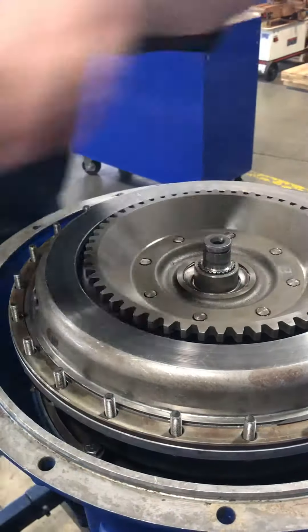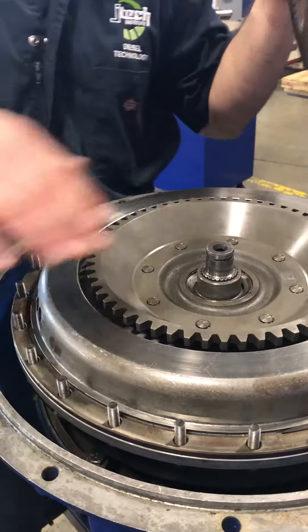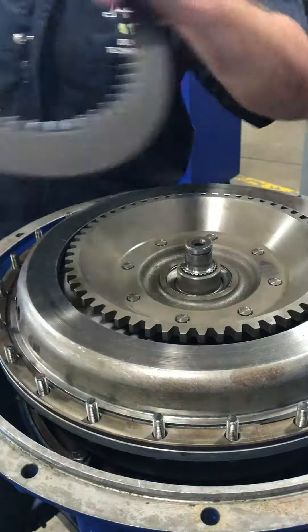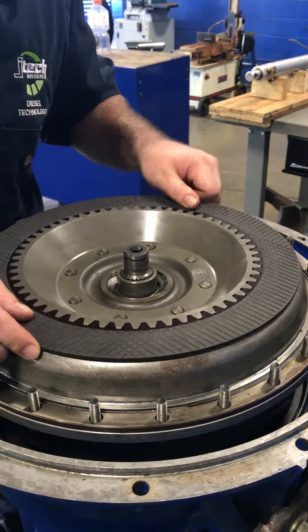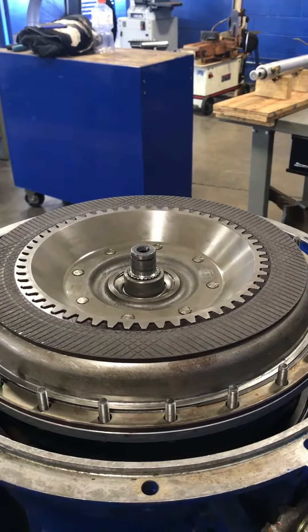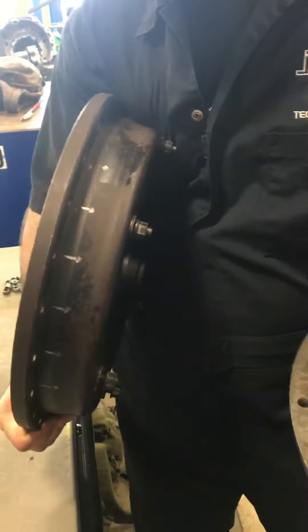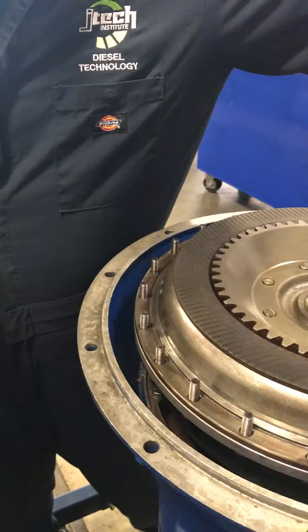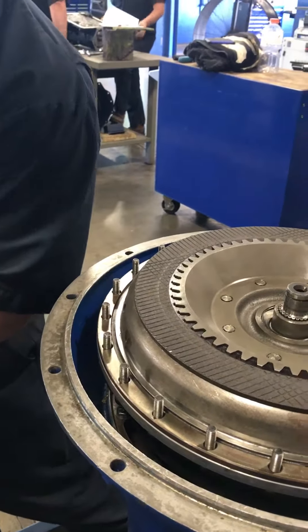Right here, you've got your clutch disc, piston, and your reaction plate. When the vehicle gets up to high speeds, this piston is going to put friction on this friction disc and it's going to lock straight to the other side. So it's not going to be a liquid clutch anymore — it's a solid clutch and you get 100% of torque.